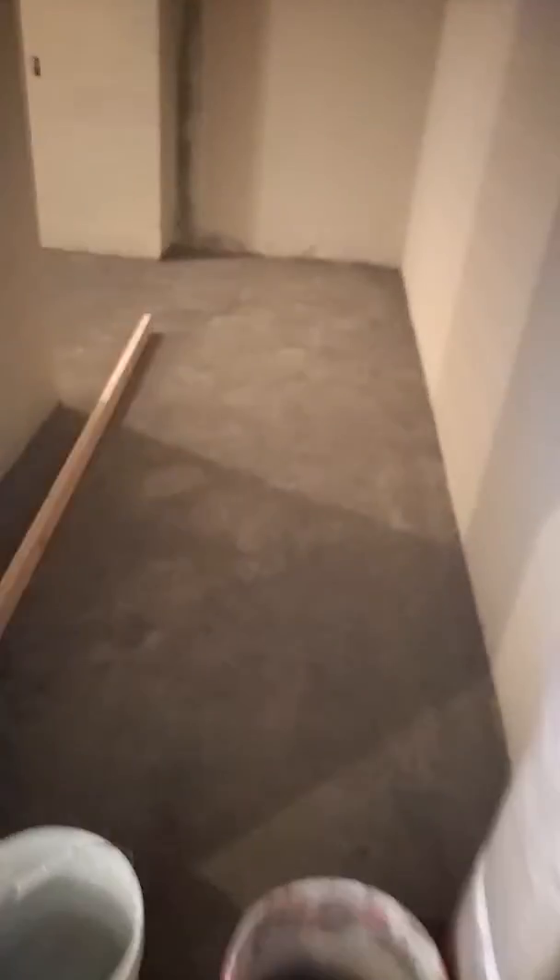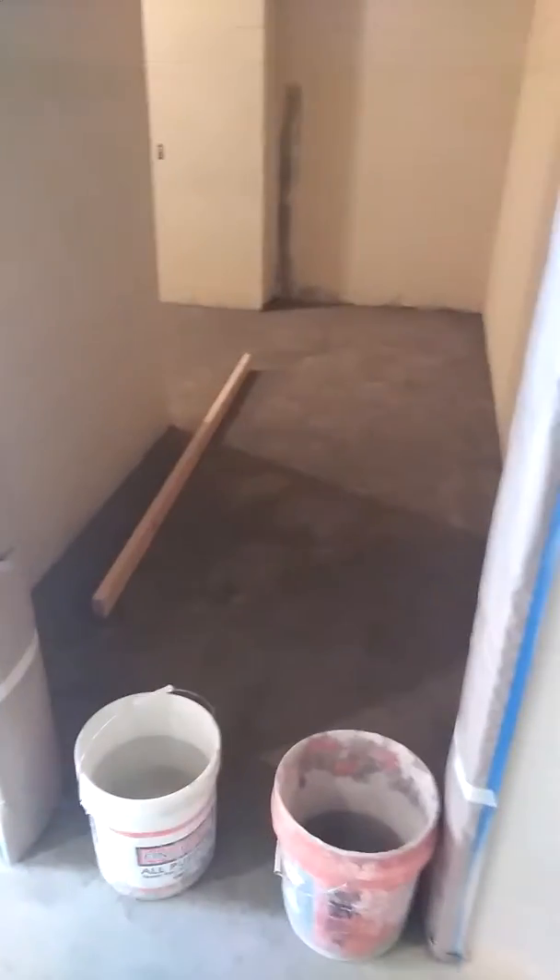This is one bathroom here at the school. We got that bathroom mudded in. See that floor there — we're going to tile it later.